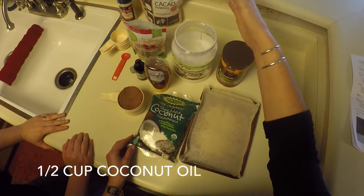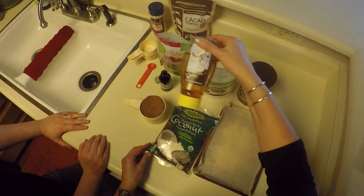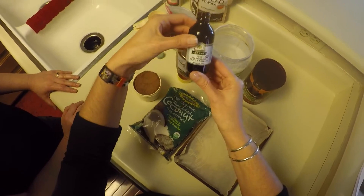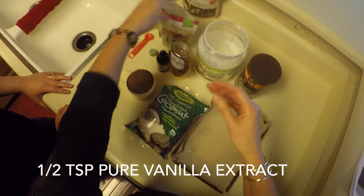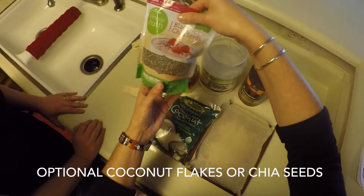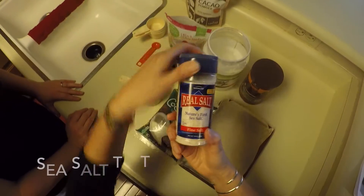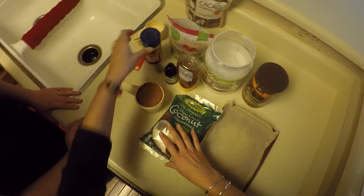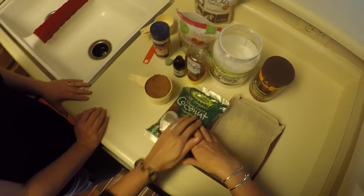So next is coconut oil — we have a giant vat of it. We're going to use some raw, unfiltered honey and then some pure vanilla extract. These next two things are optional: coconut, chia seeds. Dana was talking about using hemp seeds, and she does use a sea salt as well in the chocolate. But those things would be optional. You can just make plain chocolate with none of these ingredients, or you can put these ingredients in and we'll show you how those will apply.